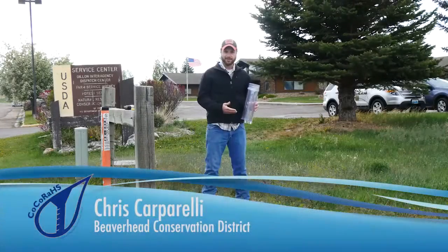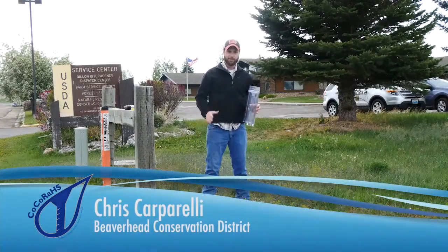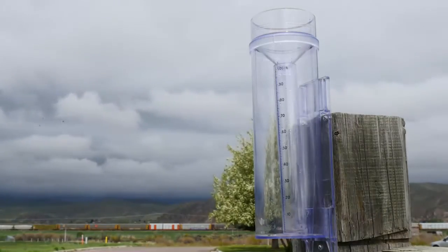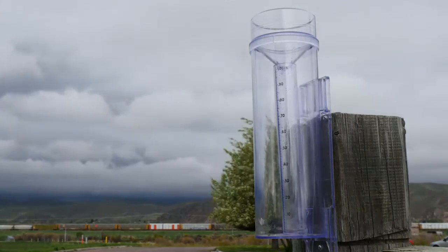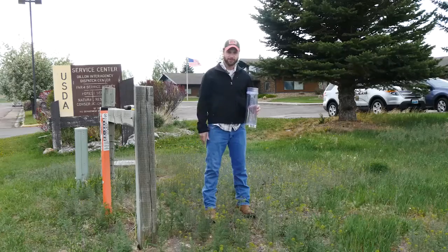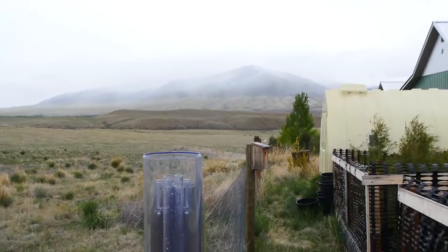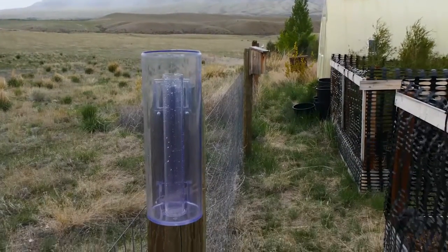We're going to look for a place to set this gauge up that's not blocked by any trees or tall objects. We want to set it up in a place where we don't have sprinklers that are going to add artificial moisture to our gauge. And if you already have a fence post, that's a great place to look as your first spot.